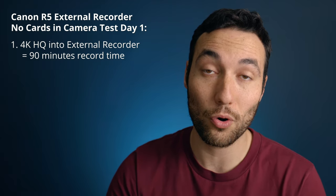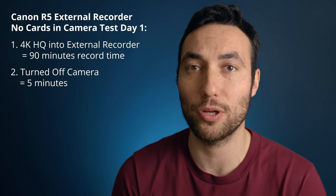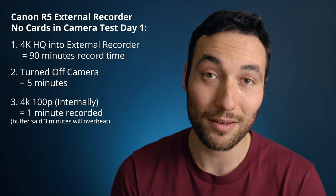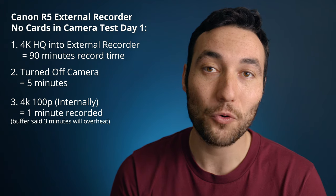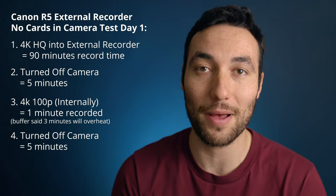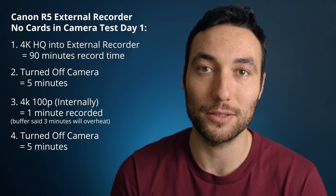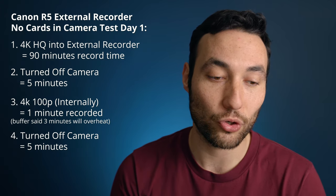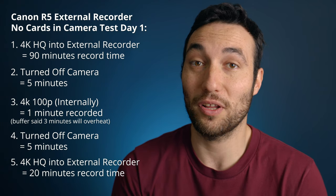I recorded 4K HQ into the external recorder for an hour and a half, the camera overheated, I turned it off for five minutes, then switched to 100 frames per second b-roll. The card said I could shoot for three minutes, but after one minute the overheating warning came on, so I stopped. I turned it off for another five minutes — five minutes rest is the right amount, anything longer and clients start to think you're unprofessional. I turned it back on and was able to shoot 4K HQ into the external recorder for about 20 minutes.